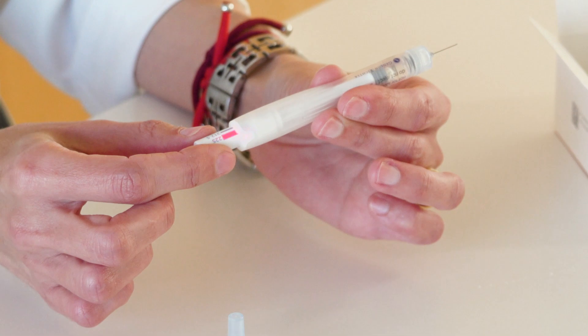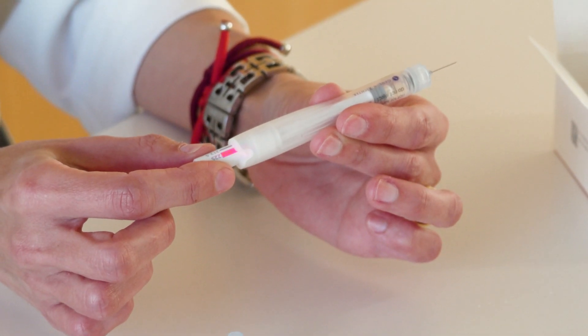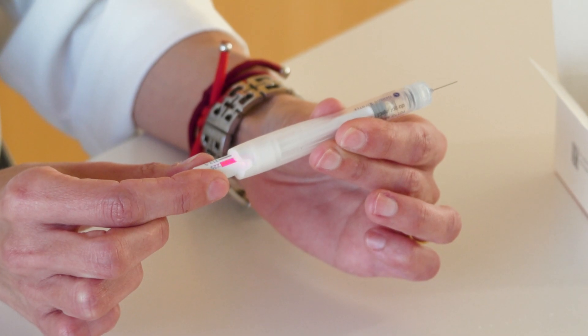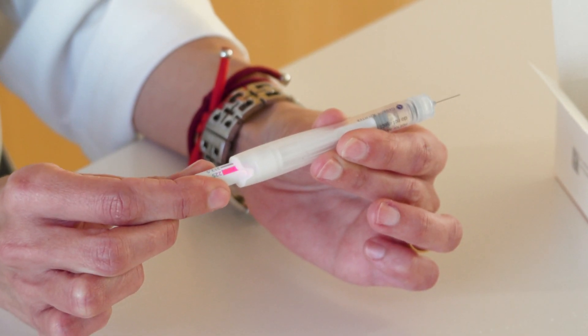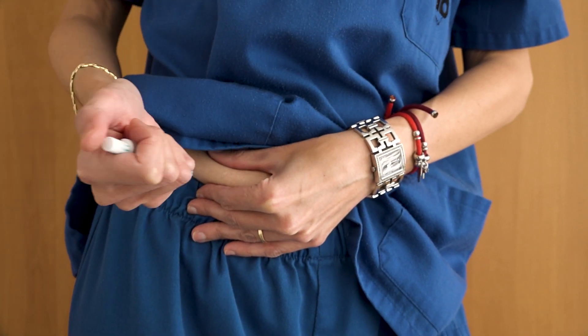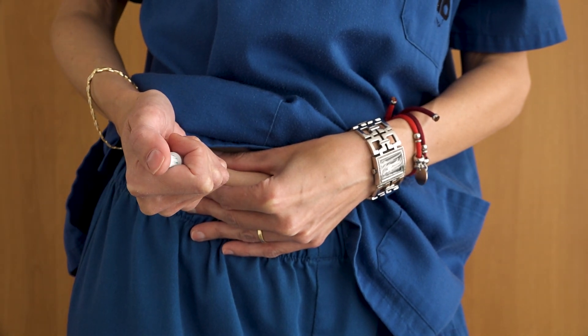Next, select the recommended dose on the upper part of the device and proceed to inject it subcutaneously into the abdomen area. For the injection, disinfect the area with alcohol, pinch the abdomen forming a fold, and inject the medication by pressing the upper part of the pen.